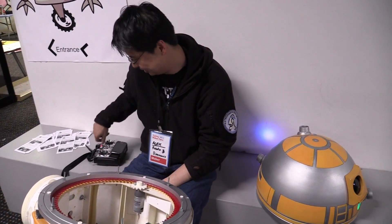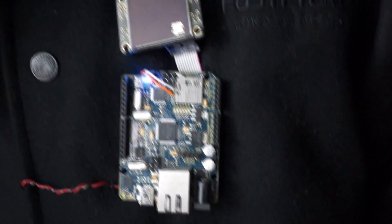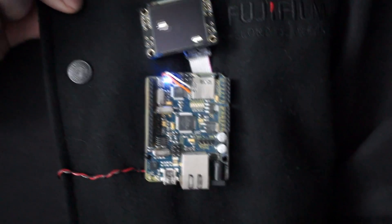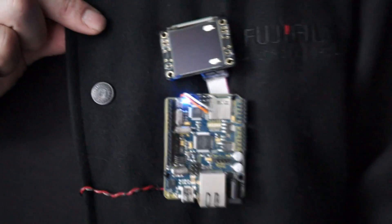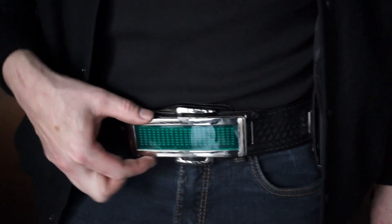Awesome work, Alex. And we have Dion here and he's got some interesting wearables. It's an Arduino Ether 10 and an OLED display from Freetronics, and it's playing the tank demo sketch. And the belt, unfortunately it doesn't work, but it was meant to say 'I love pie.'